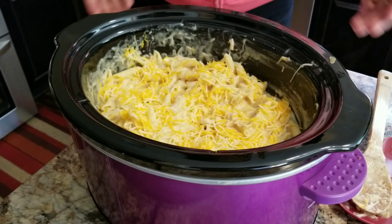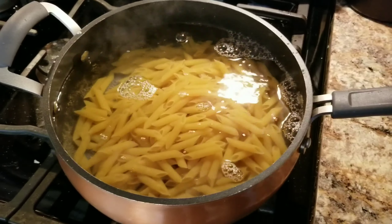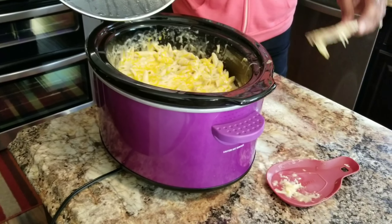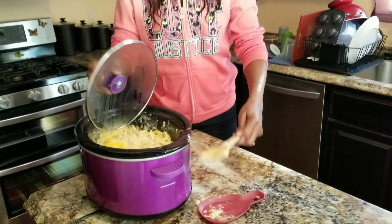There you have it, folks — cheesy chicken panini! Hey guys, I hope you enjoyed that short presentation of cheesy chicken panini — however you say it! This is the finished result, all cheesy and delicious. That's it guys — don't forget to like, comment, and subscribe. Thank you for watching!